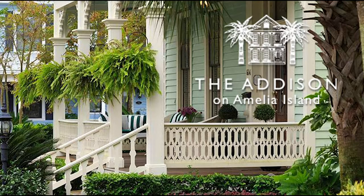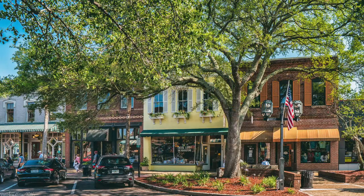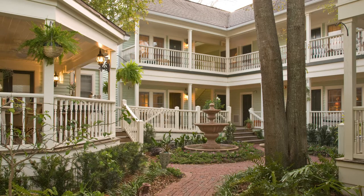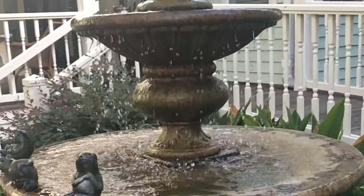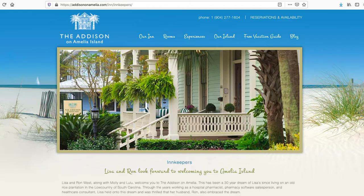I just have to take a second to tell you about the Addison Bed and Breakfast in Fernandina Beach, Florida. You know we owned a home there and we absolutely love the area. We went back for a visit a couple months ago and stayed at the Addison. The innkeepers Lisa and Ron West are amazing — they took such good care of us and all of their guests. Looking for an amazing destination for a getaway weekend? Go to addisononamelia.com. I guarantee you'll love it.